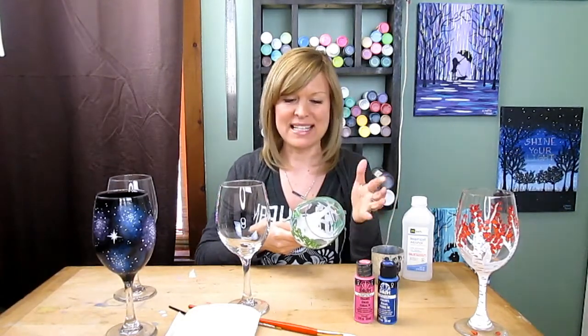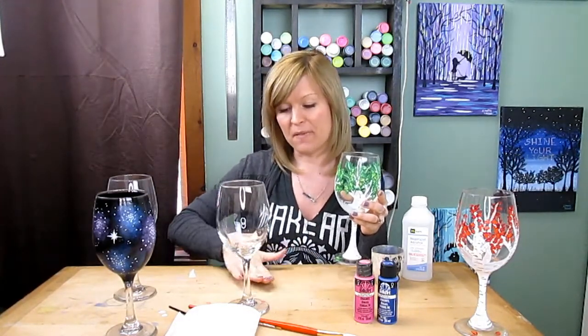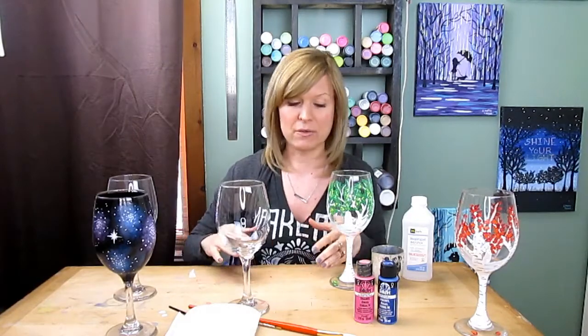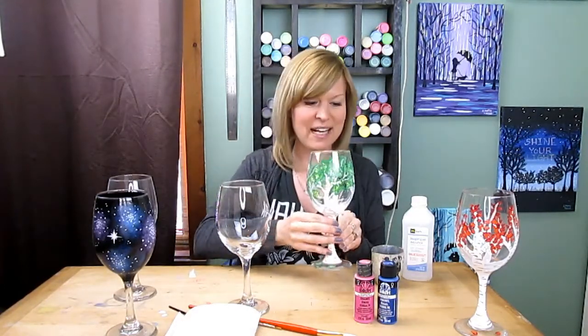They say that this is food safe enamel or non-toxic — I don't really know — but they also recommend not having it where it's going to be touching your food. So if you're painting a plate, I would suggest getting a clear glass plate and painting the bottom, like reverse painting it. Or if you're doing a wine glass, just paint on the outside.